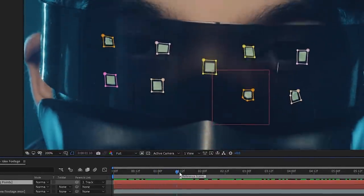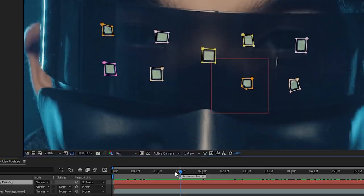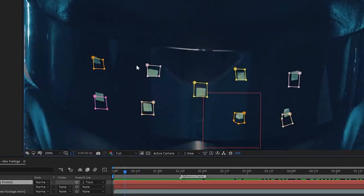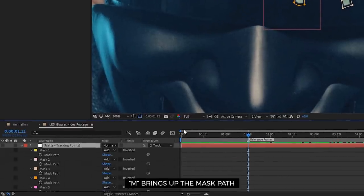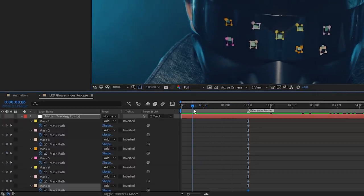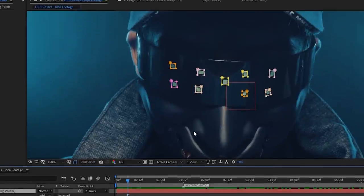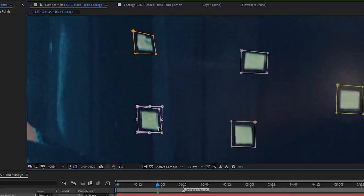Whatever happens on the track layer, this matte layer will listen — it'll follow the tracking data and stay pinned. There will be adjustments needed; for example, when looking down, the angle tilts and the masks will shift. To handle this, hit M to show the masks, then keyframe all of them by enabling the stopwatch, then go to a point where adjustment is needed and shift the masks accordingly. After Effects will automatically animate the frames in between.